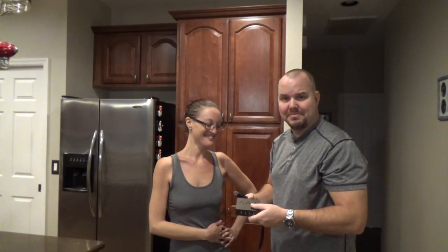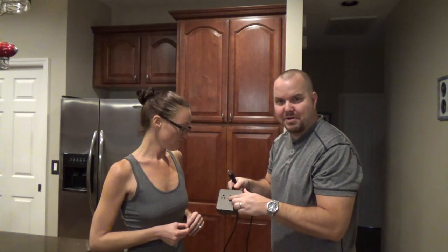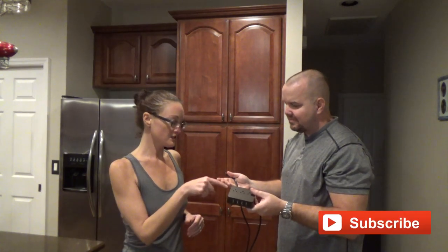No place to plug in? Stay tuned. Now this is a short video, so let's just get into it — it's just a plug with USB chargers. It has a reset on the back so you can protect all your devices plugged in. Very simple.